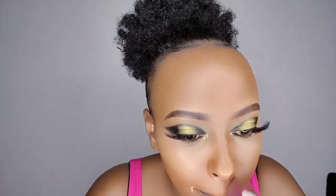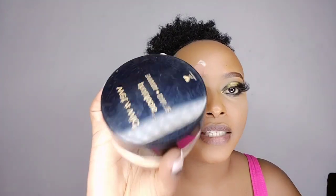Next, I'm going to use this concealer in the shade beige. Then I'm going to use this setting powder by Wet n Wild — the Banana Powder. I'll just tap in a little bit and blow off the excess.